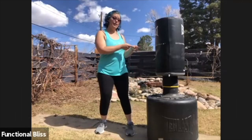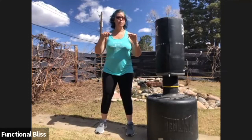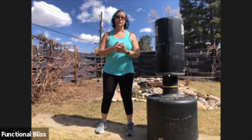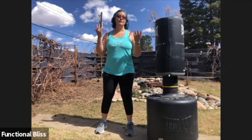Thanks for watching. If you liked our video today, hit that bell to subscribe. If you have any questions or comments, make sure you drop them below or message us. Follow us on Facebook — we're also on Instagram. You can also visit our website at functionalbliss.us to get a full class schedule and a link to join us for live classes. See you soon.